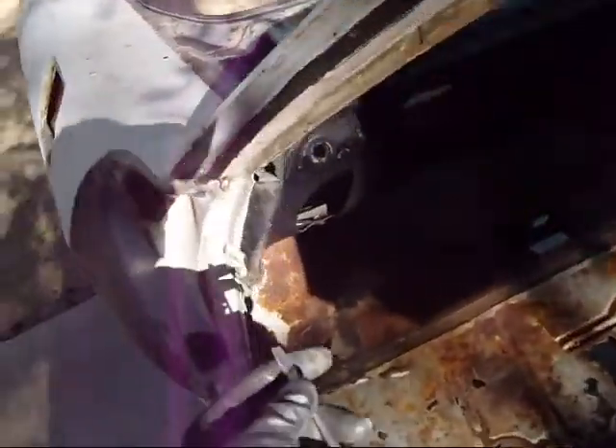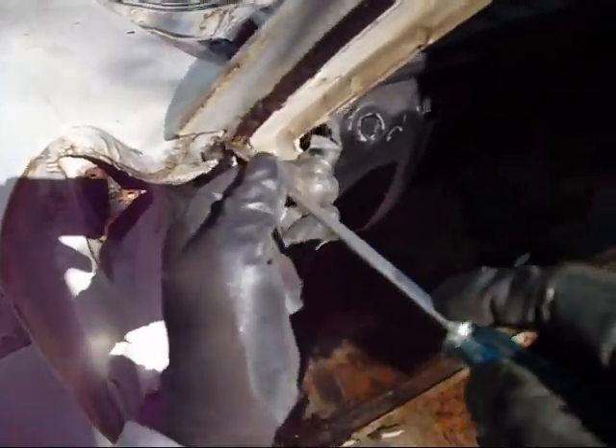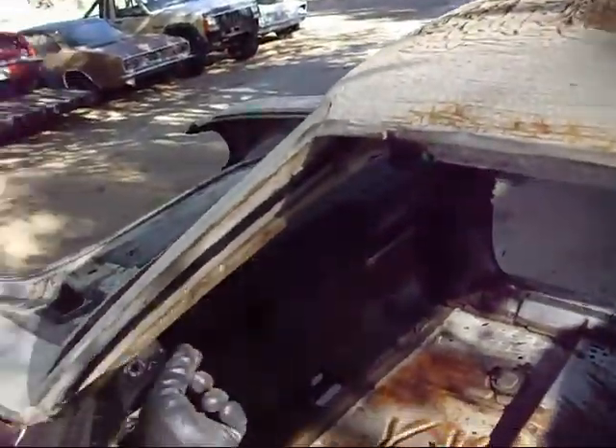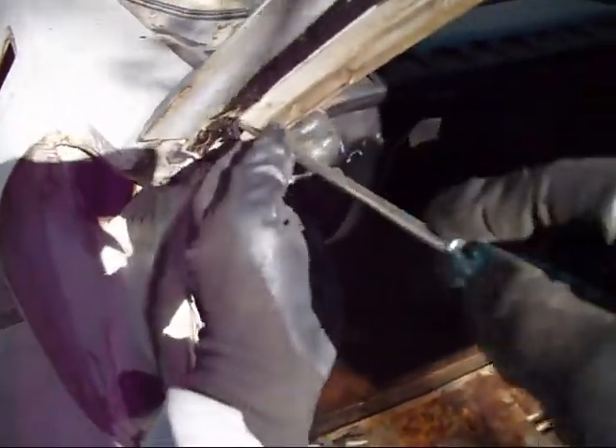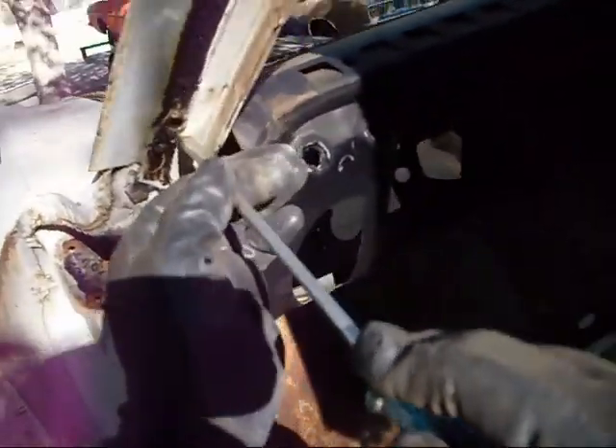If you take your screwdriver down in here and look at them, you start scraping away... I already took the chrome piece off that goes in here and holds the weather strip because I didn't want to cut it when I chopped this off. But if you go down here and start scraping away this stuff, you'll find that there is a screw in there. I think that's the screw right there, possibly.